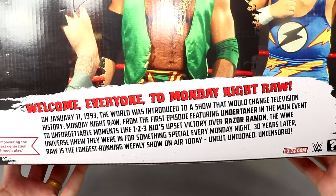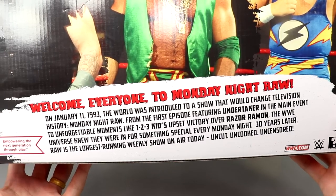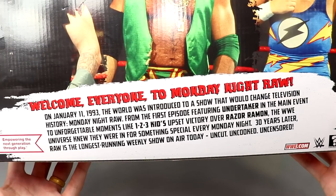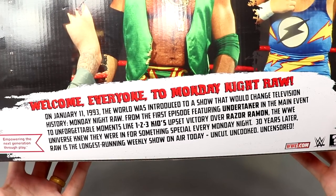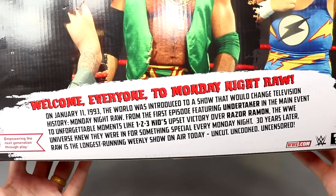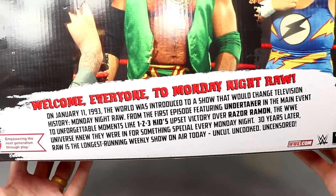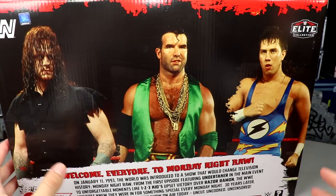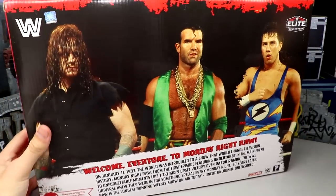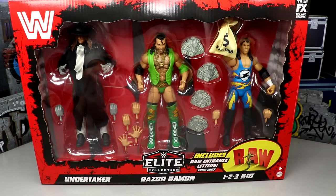The back bio reads: Welcome everyone to Monday Night Raw on January 11th, 1993. The world was introduced to a show that would change television history. From the first episode featuring Undertaker in the main event to unforgettable moments like 1-2-3 Kid's upset victory over Razor Ramon, the WWE Universe knew they were in for something special. 30 years later, Raw is the longest running weekly show on air — uncut, uncooked, uncensored. This pack is massive — here's my hand in the middle of the box.